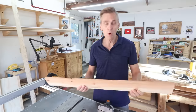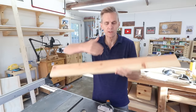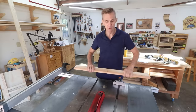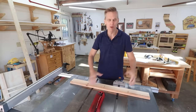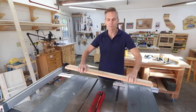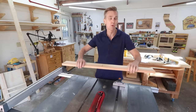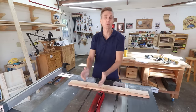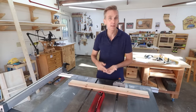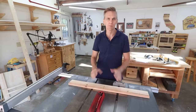A miter gauge is used mostly for making cross cuts — cuts across the grain of a board. The one thing you never want to do is try to make a freehand cut on a table saw. Always have your lumber supported. Without that, it's possible that the wood can twist or bind, causing kickback, which will throw it right back at you. Kickback is the leading cause of injury on a table saw.